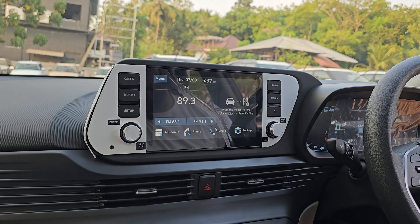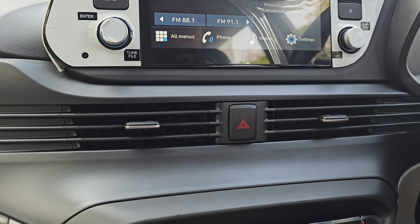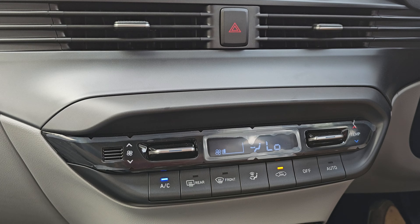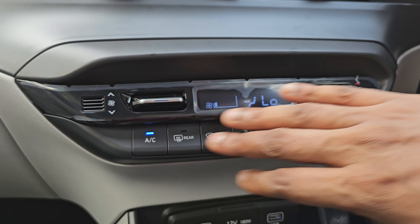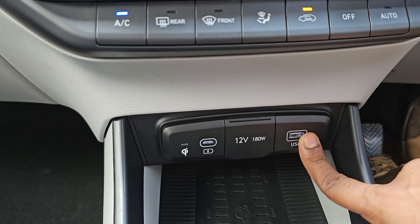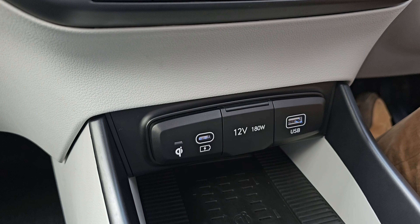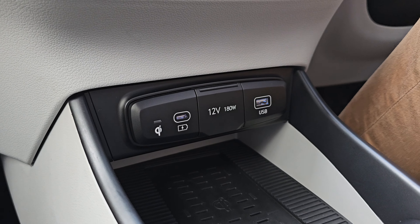Now we have the AC and hazard switches. We have automatic climate control. We have a 12V socket. We can control the charger — there is a USB charging socket with fast charging and Type-C fast charging. Wireless charging is also available.